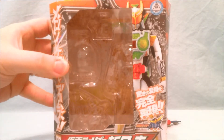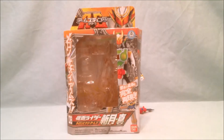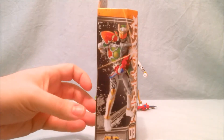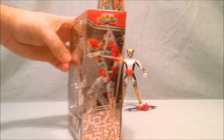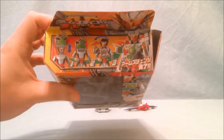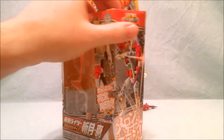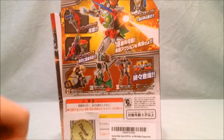Here is the front of the box. Here's a nice picture of Zangetsu Shin on the side. Another picture there showing you how the arms go on top. Picture on the bottom.